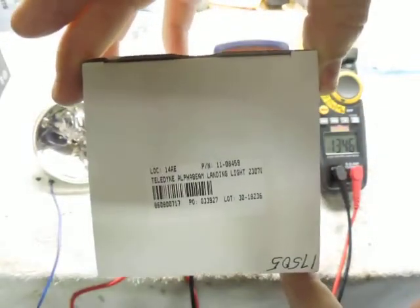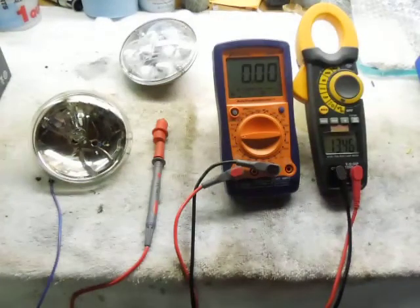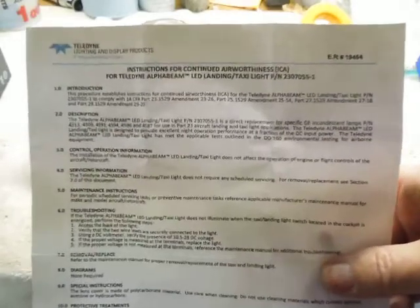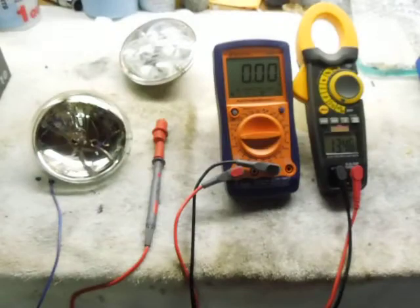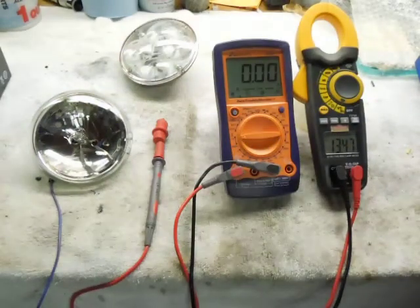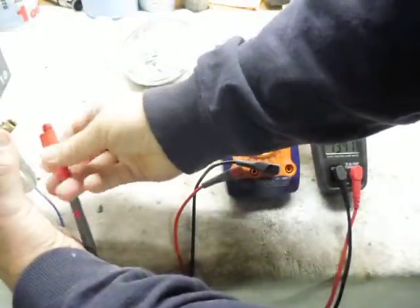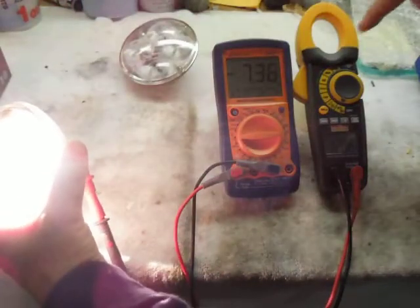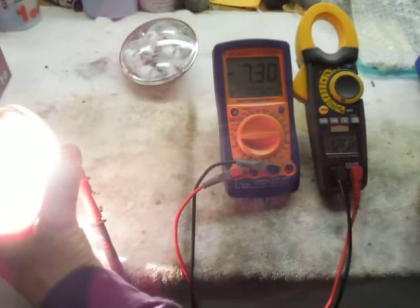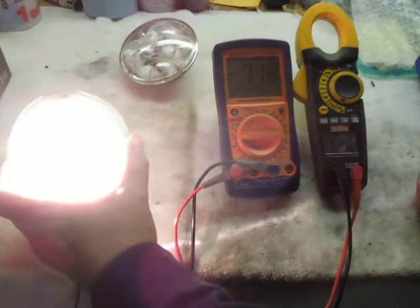There's the Aircraft Spruce part number, and it comes with an information sheet that shows you all the eligible bulbs that it replaces. We'll go ahead and hook up the incandescent bulb — your standard landing light — to see what kind of amperage it draws. That's 7.3 amps at 12.6 volts. Pretty bright.